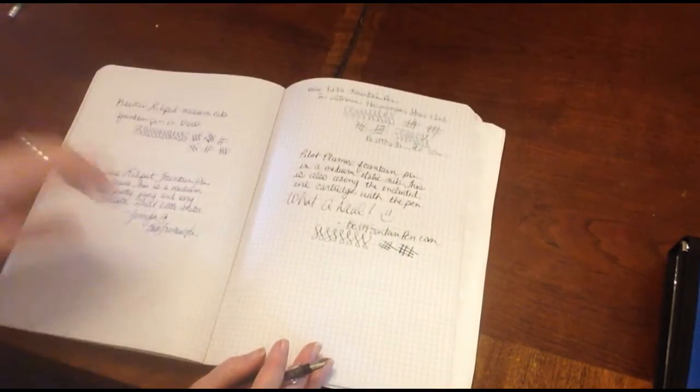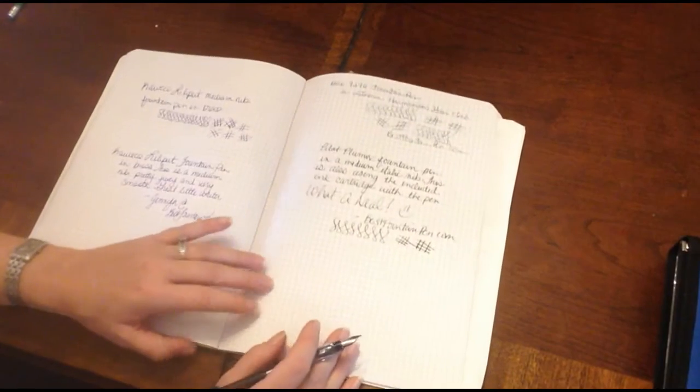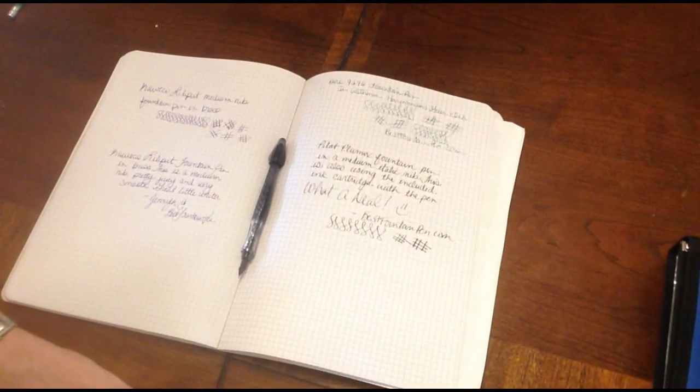Anyway, I hope you liked this review. Thank you for spending some time with me today at bestfountainpen.com.